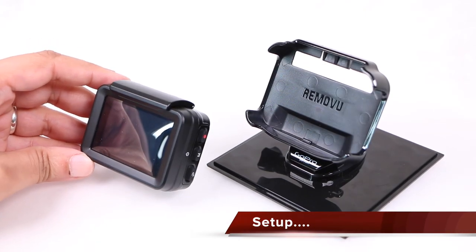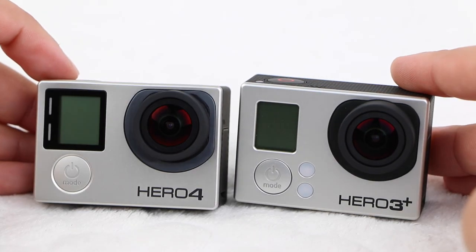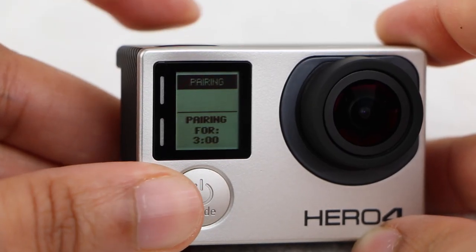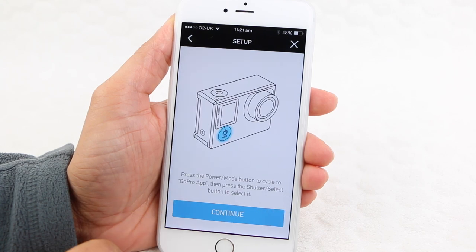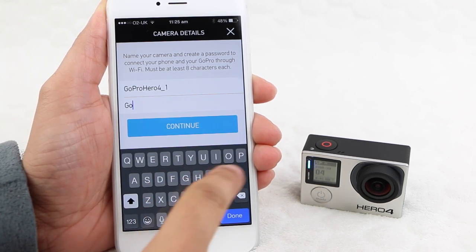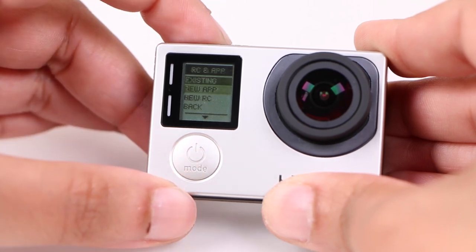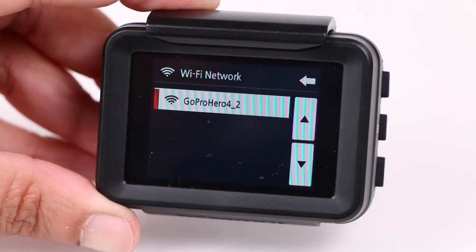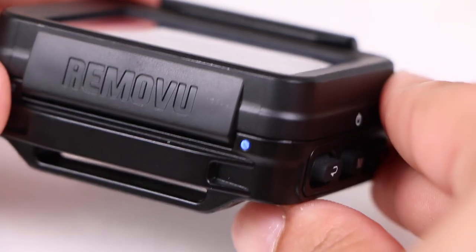When it comes to setting up, thankfully it's a relatively straightforward affair. It's a good idea to fully charge the Removu P1 before use, easy with the included USB cable. From this point, Hero 3 and 3 Plus users simply enable WiFi on their camera and enter the password on the P1, although Hero 4 users have a slightly longer initial setup thanks to the Bluetooth pairing process. To begin, users will need to download and install the GoPro app on a smartphone or tablet and create a connection to the app. Once created, ensure the WiFi on your Hero 3, 3 Plus or Hero 4 is switched on, choosing the option to connect to an existing device. Users can now switch on the Removu, select the SSID generated when connecting to the GoPro app, enter the password — which is easier with the cover removed — and wait for the connection to establish, highlighted with a blue status LED.